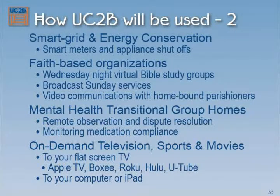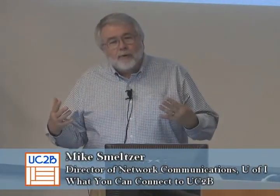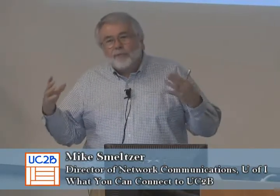There are ways of using this connectivity for energy conservation, and we're going to see a little demo later. During the day, how many of you care if your hot water heater is turned on? If you knew every day between one and four your hot water heater wasn't working, you could probably work around that if you had to.